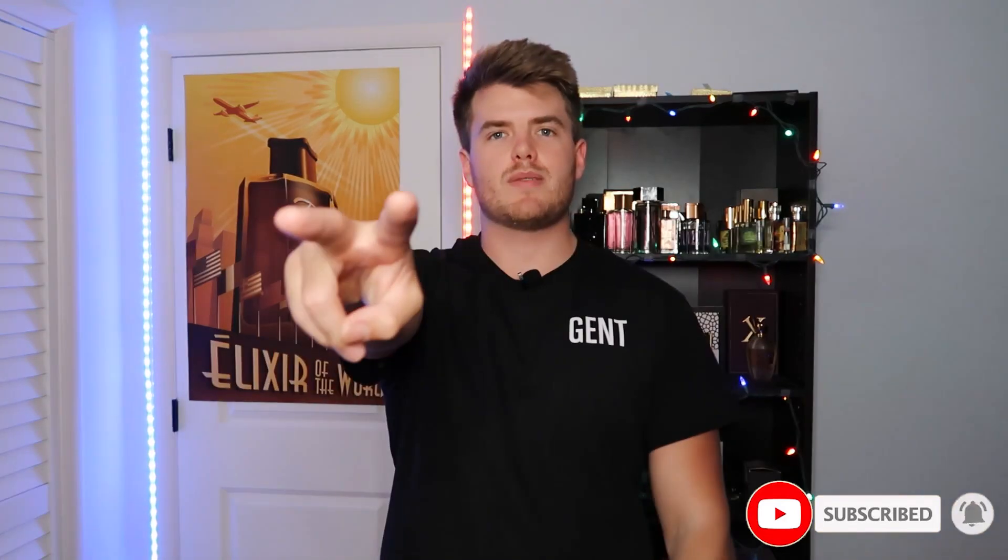I hope you guys enjoyed this video. I wanted to bring you this short and sweet one. As I always say, keep it gent and love your scent — I'll see you all next time.